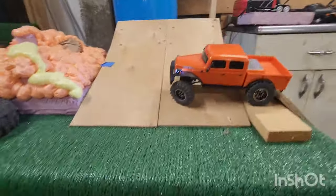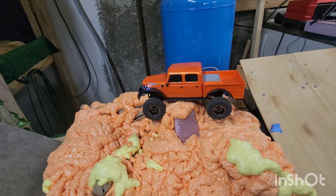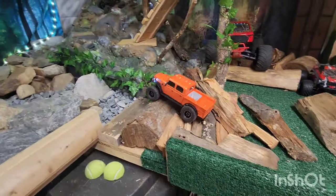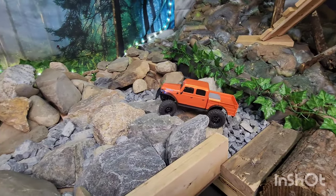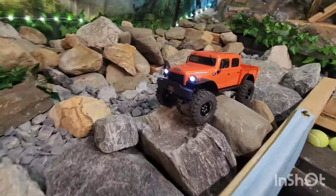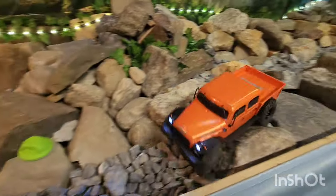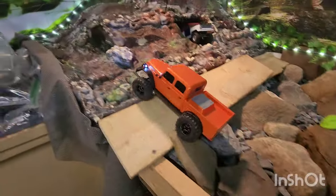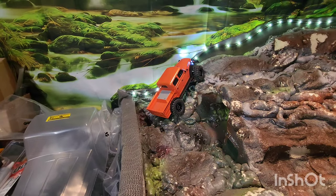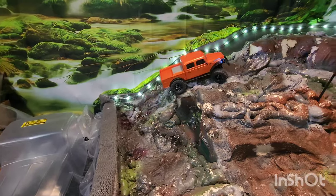Alright, we made it. Trying to take the same line through here — pretty easy over that. Definitely more stable over the rocks. Trying to get this lined up — there we go, getting flipped. Let's come across and get it up onto the foam course. Let's see if we can make the hill this time — made it!